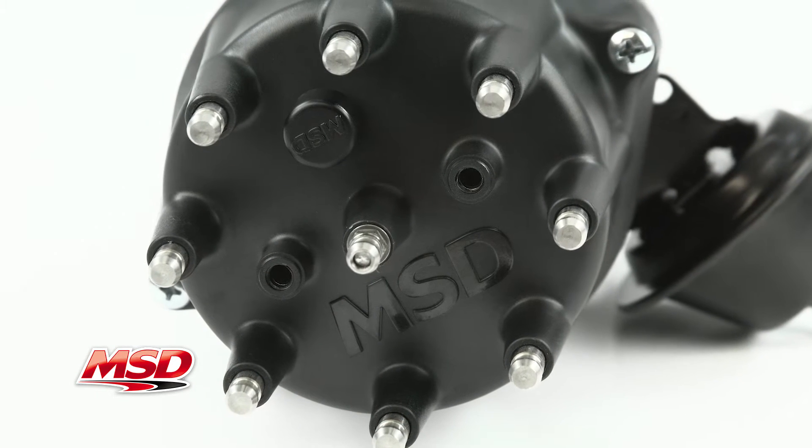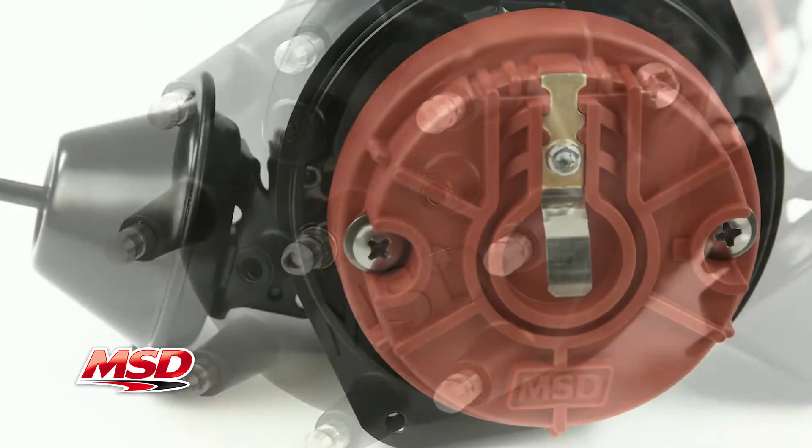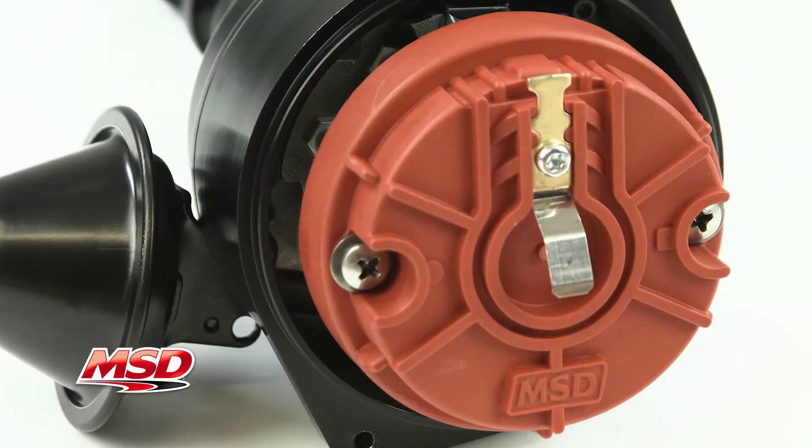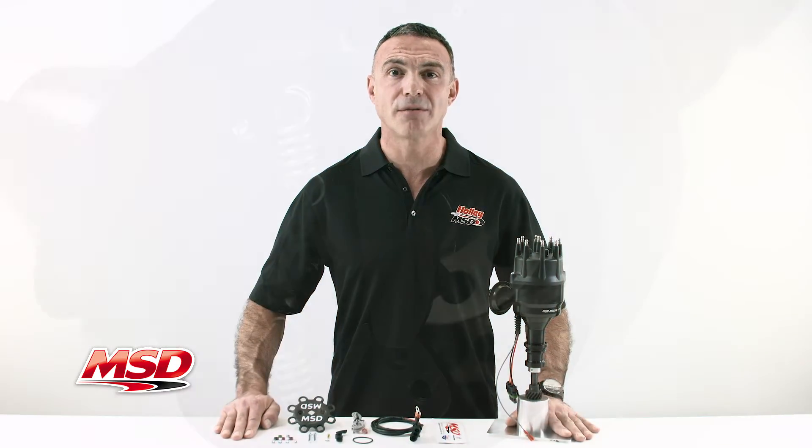The HEI Ryanite cap features 316 stainless steel tips to prevent corrosion, while an MSD racing rotor is easily serviceable. A maintenance-free magnetic pickup provides the trigger to the module.